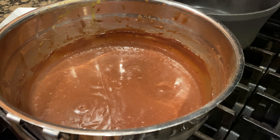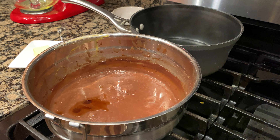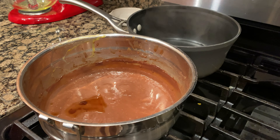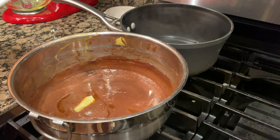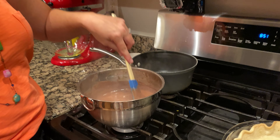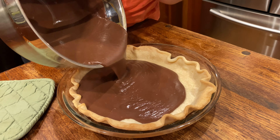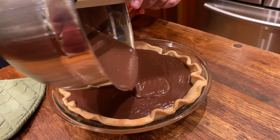We're going to add our vanilla. Since we've taken it off the heat, we're going to add in a lump of butter. The butter creates a silky, smooth texture and the vanilla adds so much flavor. We're going to let that melt and stir in. Now that we've got our baked pie crust and our cooked pie filling, we're going to pour the filling into the pie crust. It is chocolatey and silky smooth.